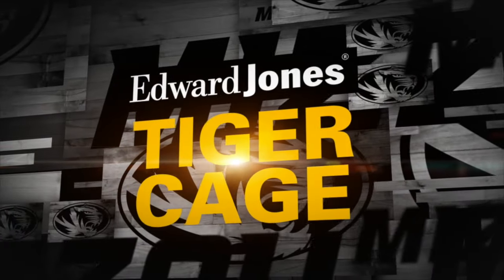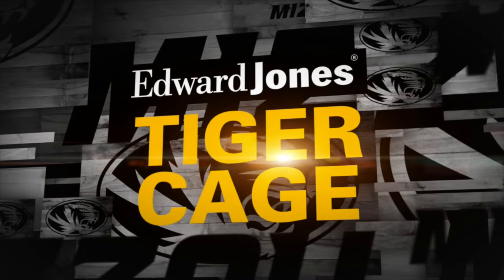It's time for the Edward Jones Tiger Cage. And joining us this week inside the Edward Jones Tiger Cage is freshman guard Cullen Van Leer. Cullen, you're from Pacific, Missouri — in-state kid. Give us an idea of what kind of a thrill this is for you to live out a lifelong dream and play for your home state school.